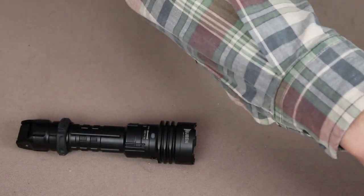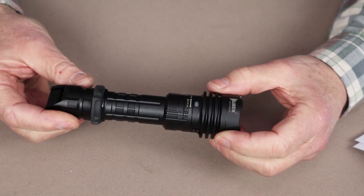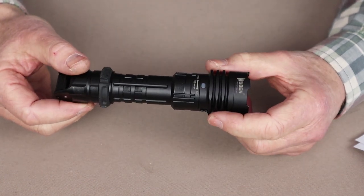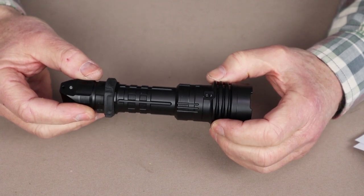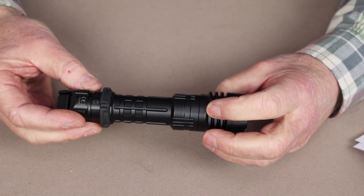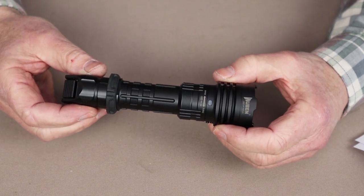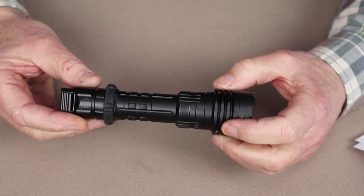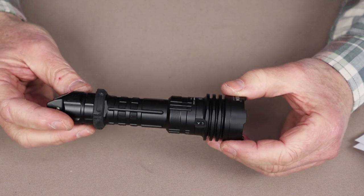Let's talk about a few of the key features. The single thing that makes this rather unique as a tactical flashlight is that you can switch between tactical mode and outdoor mode. In tactical mode, you have two lumen settings — eco and high — plus strobe and SOS. When you switch to outdoor mode, you have eco, low, medium, and high, as well as strobe and SOS, so you get a little more choice. Mine is going to be set to outdoor mode — it's nice to have those additional lumen settings.